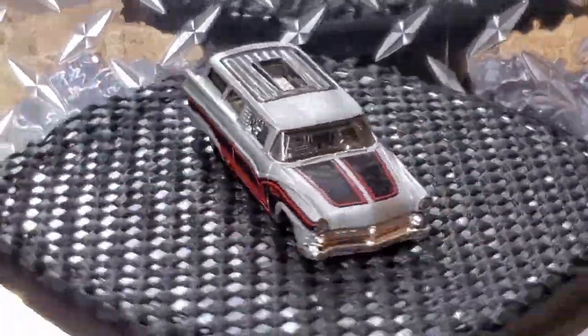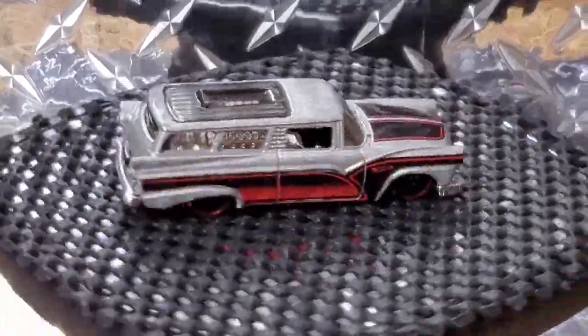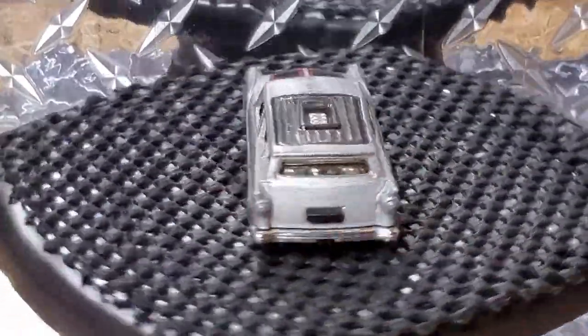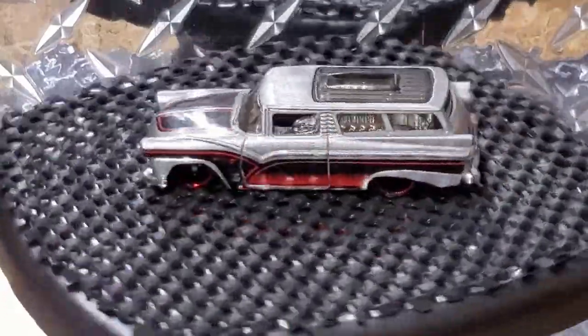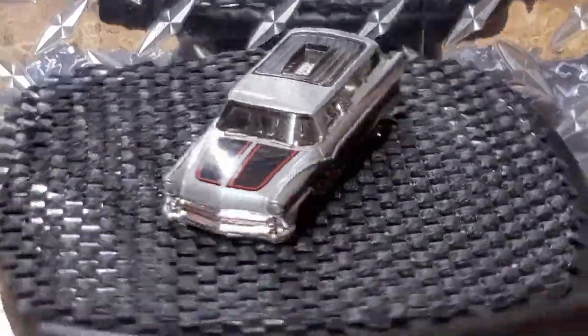Welcome back everybody, Orange Track Outlaws again. Today we are going to tackle the cast graveyard Halloween Hearse challenge. What we got here is the standard Hot Wheels 8 Crate, and I thought this would be a great donor car.